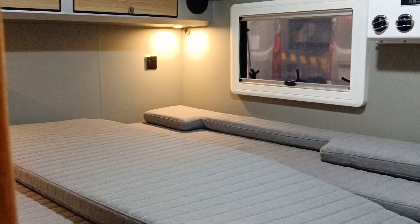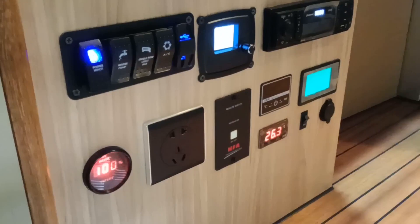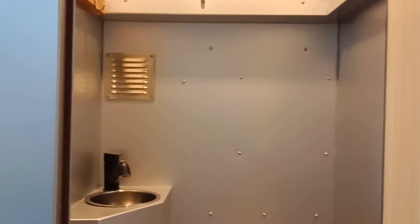Inside the trailer there is a very unique queen-size sleeping area and an electronic control panel. The floor is teak, and there is an on-board camper restroom with a portable toilet.